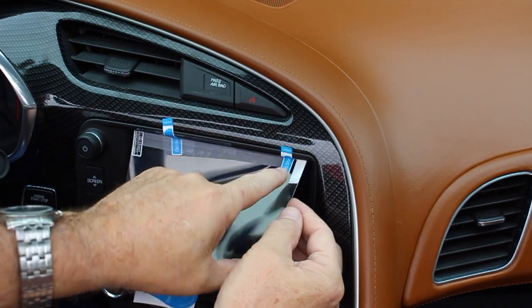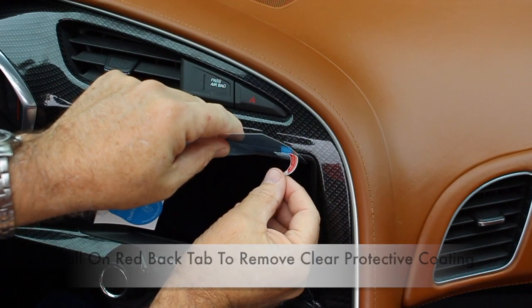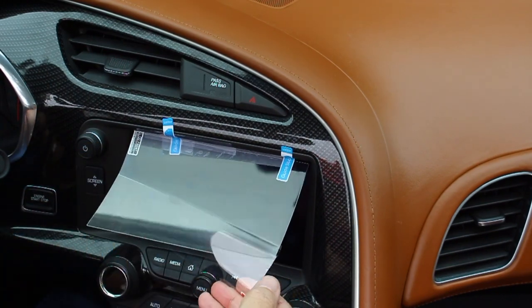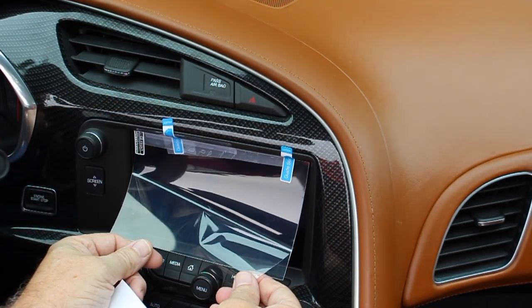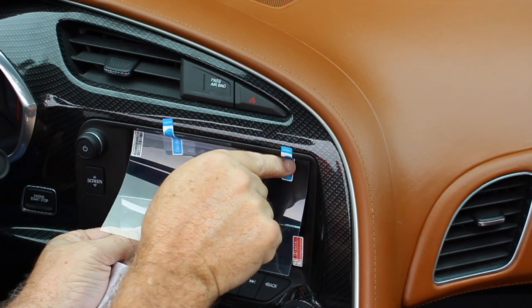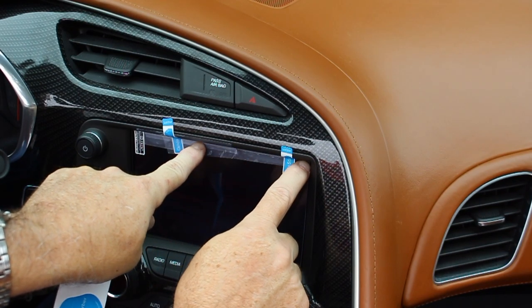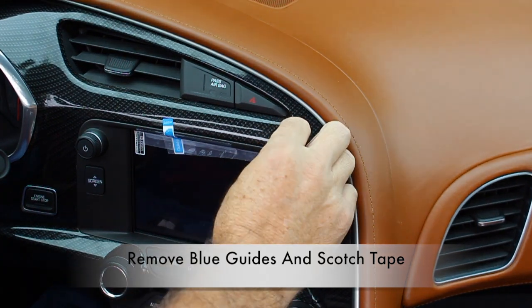Next, reach behind the screen protector and pull on the red back tab to remove the clear protective coating. Notice how the scotch tape keeps the screen protector in place as I peel off the backside. I just press a little on top to make sure it holds to the screen. Now I'll go ahead and remove the little blue guides.